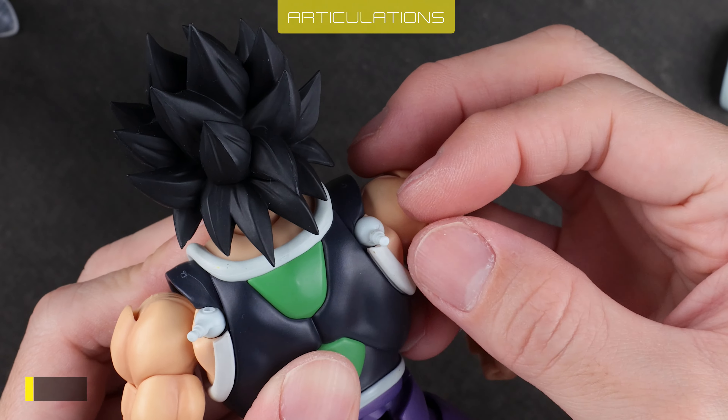Taris is an awesome Figwarts — solid build quality, plenty of accessories, and fun to play with. For $70, he's nicely priced. Sadly, he's a minor non-canon character, which might not appeal to new fans. As a figure, he's highly recommended since he's compatible with many other Figwarts, which makes for plenty of display options. If you like the character, don't wait too long — he's a limited Premium Bandai release, so he won't be around for long.